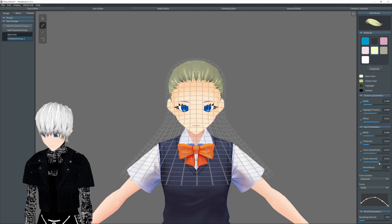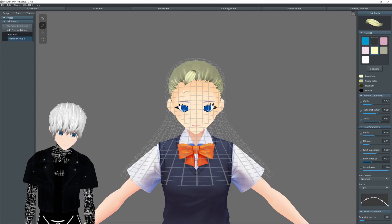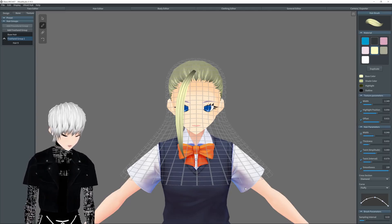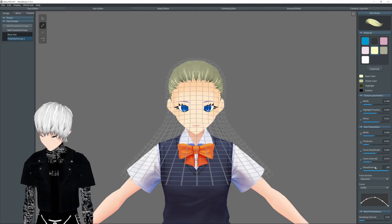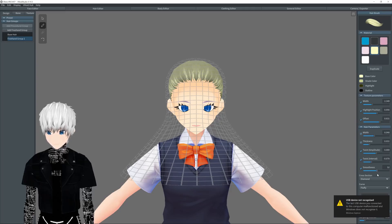Twist interval — if I bring the twist up, that will change where the twists are. So I want to bring the twists down, just untick those. Smoothness is how smooth the hair actually is — that just makes the hair really smooth. And if we bring the smoothness down, you can see it just becomes a jagged edge basically. I recommend having your smoothness somewhere around here.